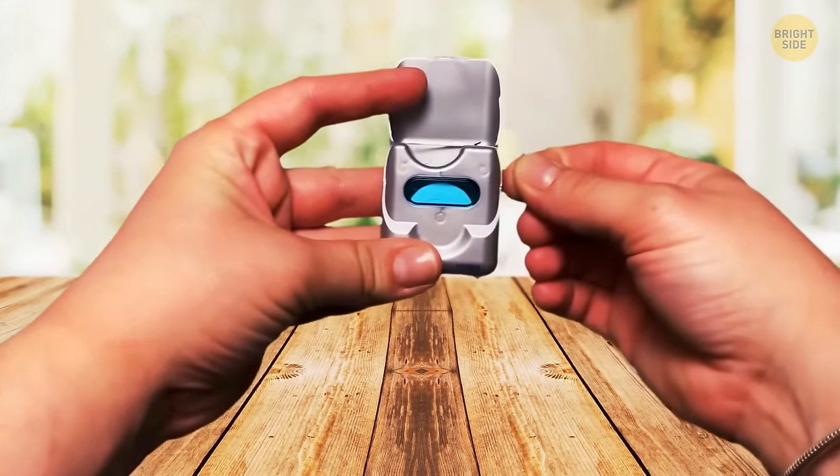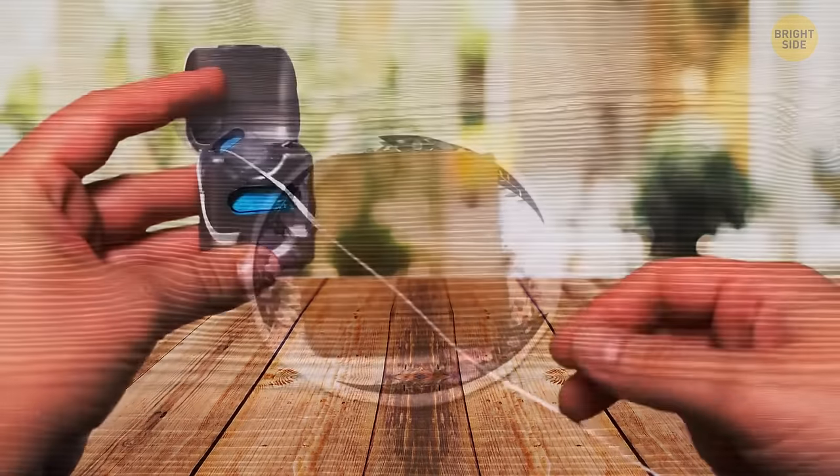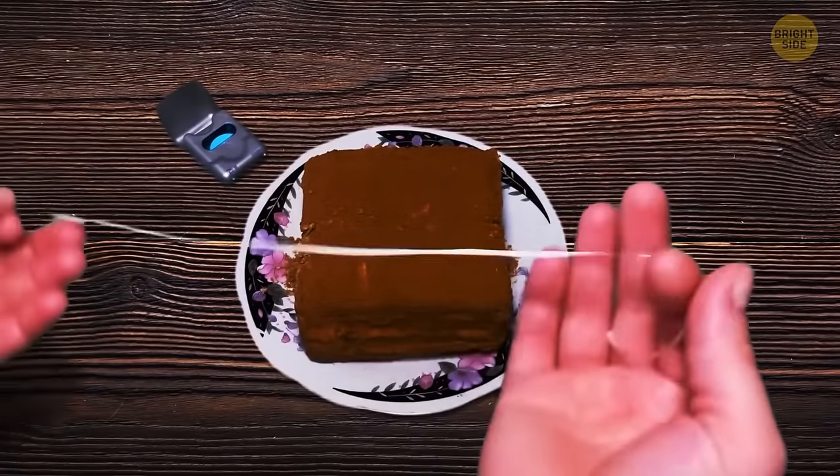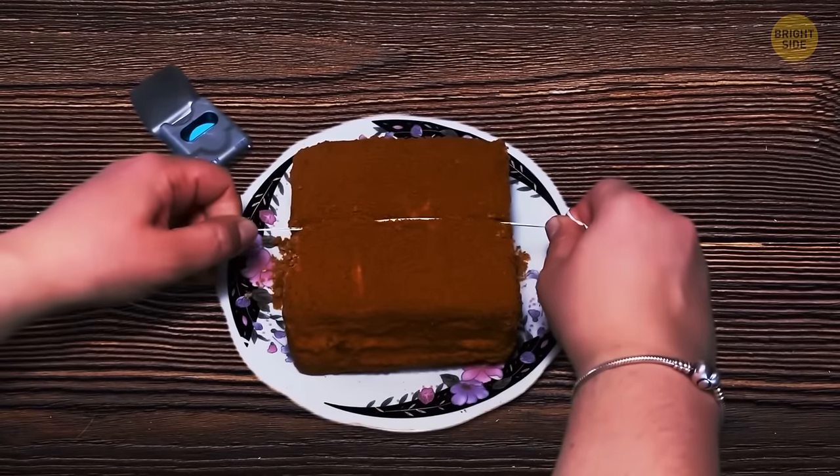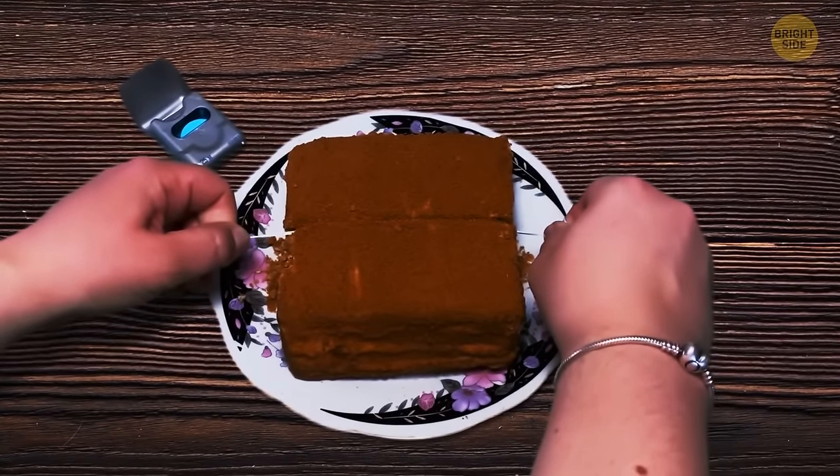Dental floss is important for your dental health, but it's also great in the kitchen as a very precise cake slicer — way better than a regular knife.